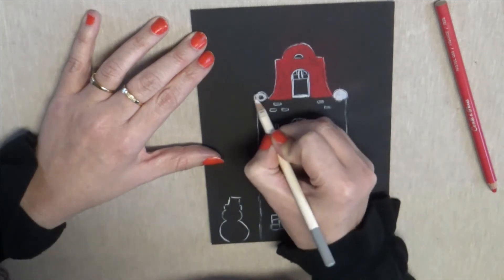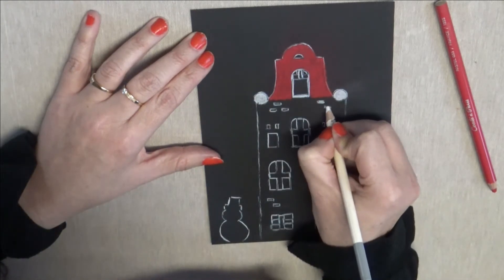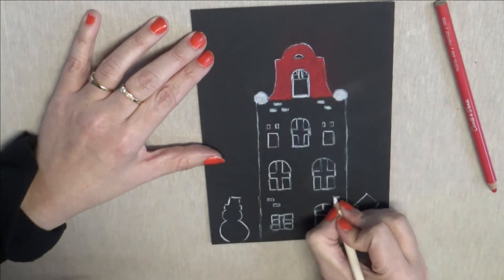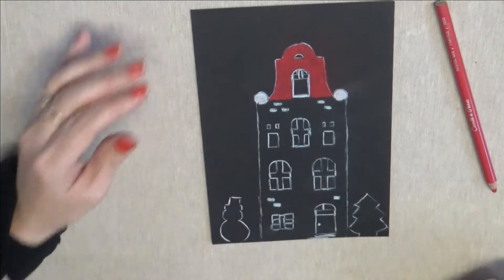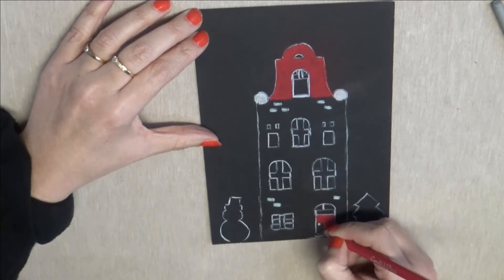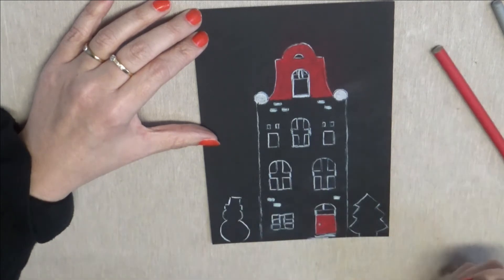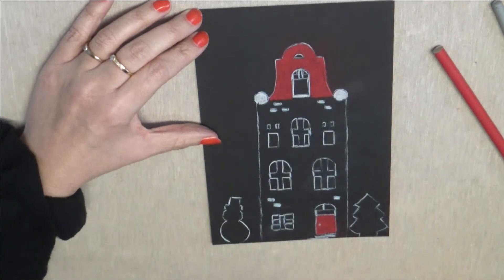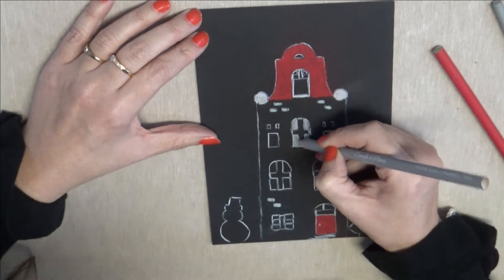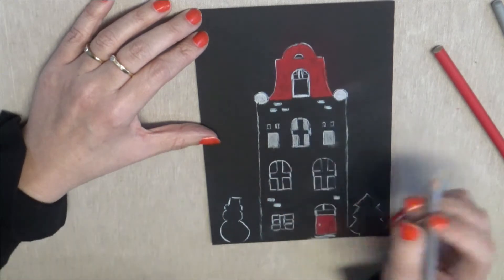Je vais faire pareil les contours un peu blancs. Pour la façade, je ne sais pas trop comment la colorer — il faut savoir que les façades des maisons dans les pays du Nord sont très très colorées : on peut trouver du rose, du bleu, du jaune. Je vais essayer de rester sobre, dans des couleurs beige. La porte, je reprends du coup ma couleur rouge avec mon crayon Conté Pastel. Le rouge est intéressant puisqu'on est sur une carte de Noël — il est intéressant d'apporter des couleurs qui rappellent le sapin, Noël, le Père Noël : les rouges, les verts.